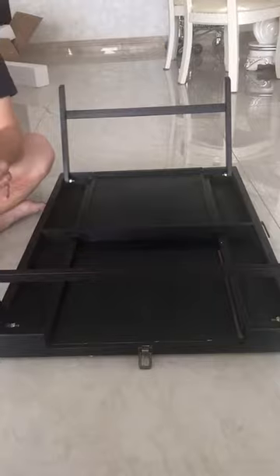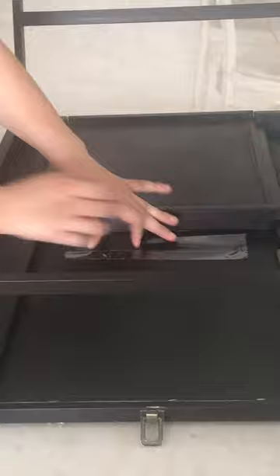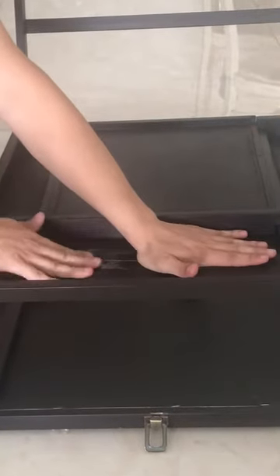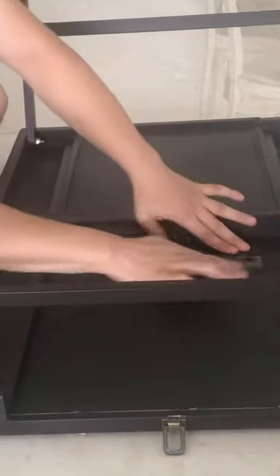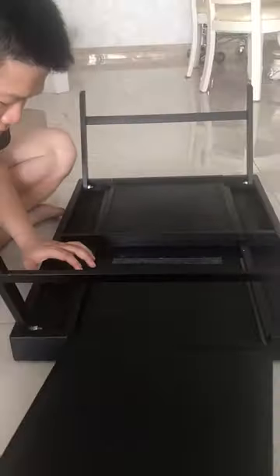Then use the second tape to reinforce the crack. Then this way, the drawer should be easy to slide it out.